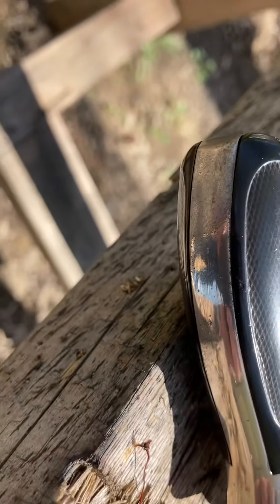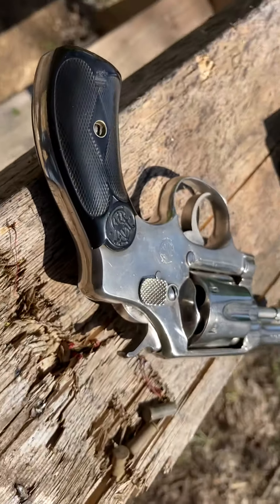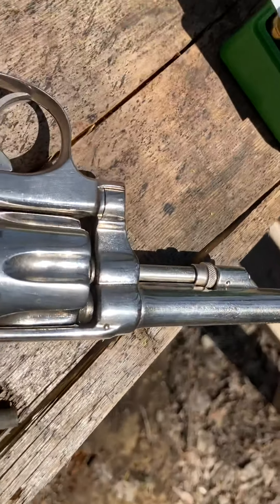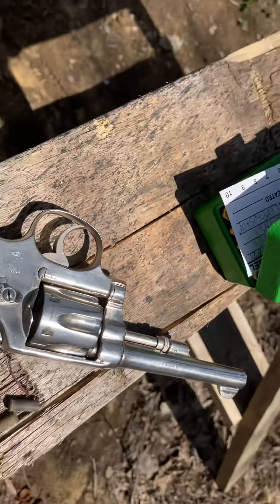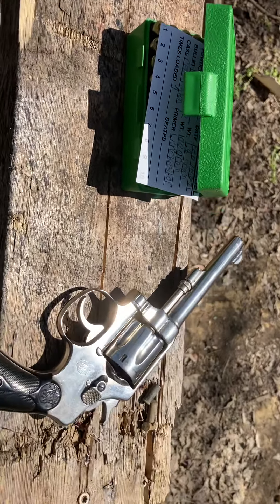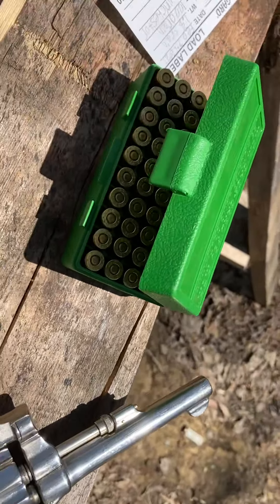It only has one spot where the finish isn't so good, but other than that it's a very nice gun. It shoots great. It's not very accurate, which I wouldn't expect it to be. You gotta shoot these guns on a target and see if they're shooting left and high.